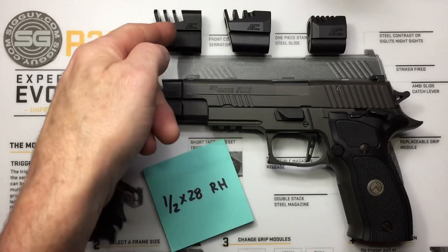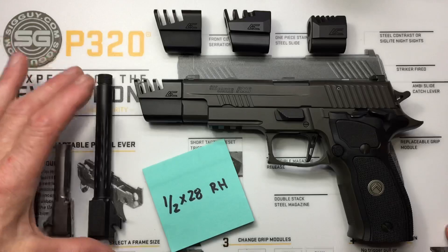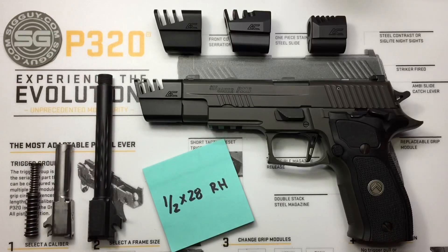We need a compensator, obviously, and we need a threaded barrel — so it's time to do some shopping. Who does not love shopping for gun stuff? We're going to talk about the comps, threaded barrels, thread pitch, and also how they lock onto your threaded barrel.